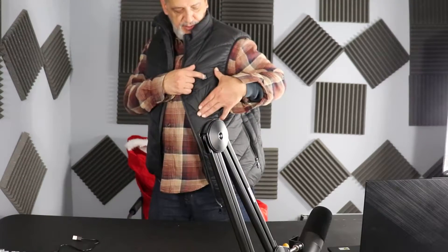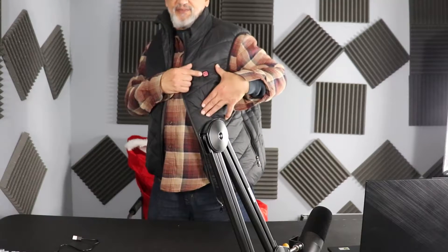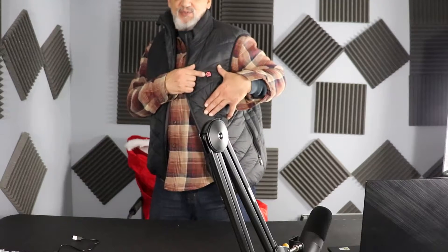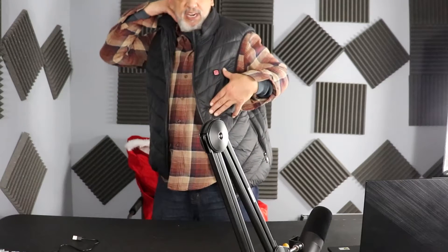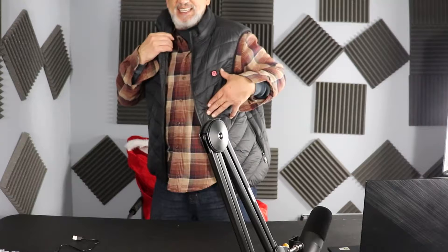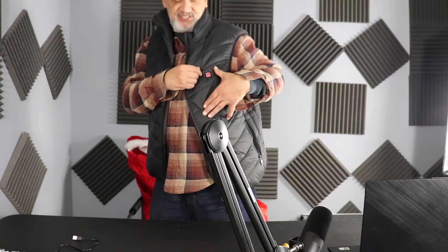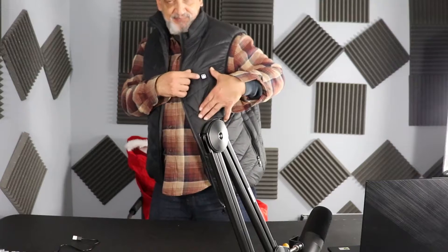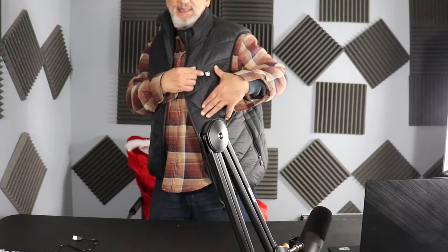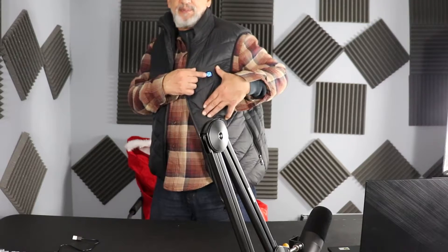I already charged it. You press it in for three seconds — red signifies high, and it doesn't take long. I already feel it getting warm within seconds. Press it again and that's medium, which is white. Press it one more time and that's low, which is blue.